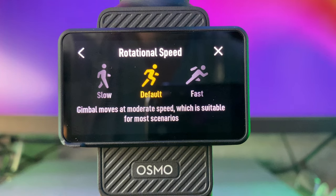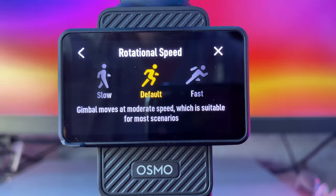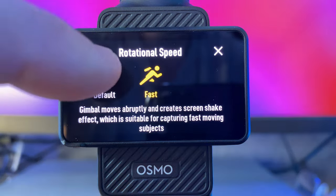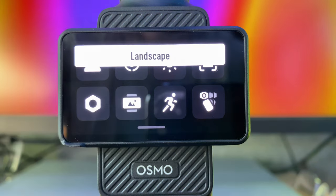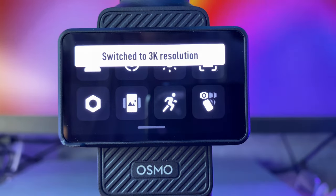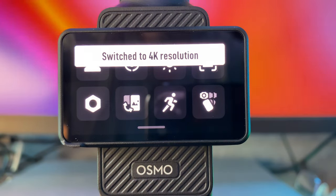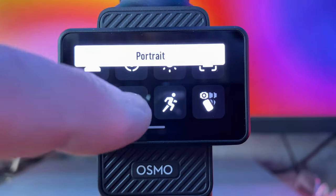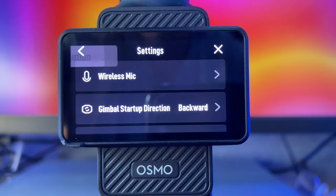The next icon is how fast you want the gimbal to turn — slow, really fast, or default. I'm going to leave it on default as that will be the easiest speed for me. After that, you can set it to landscape when it turns on, or portrait — which also switches to 3K resolution by changing the pixels rather than rotating the camera physically. Finally there's automatic. I'll probably leave it in landscape or put it back to automatic, entirely up to you. And this icon gives you a lot of different controls.